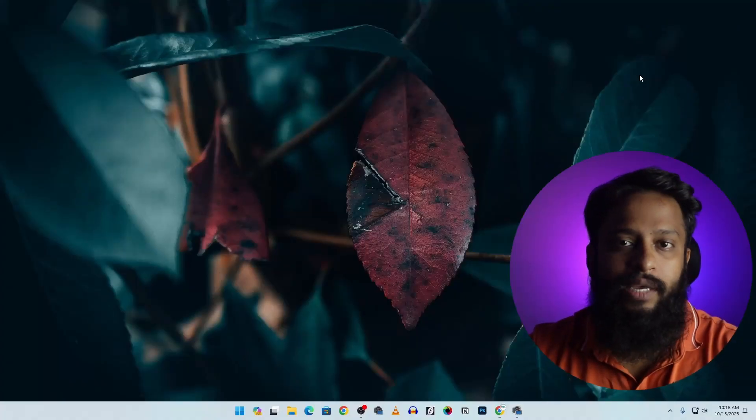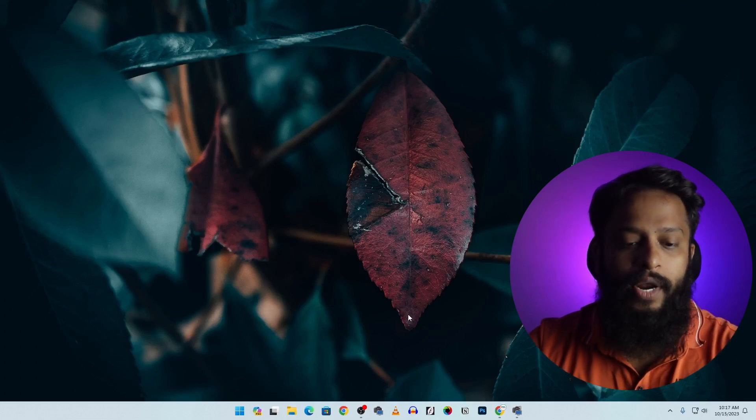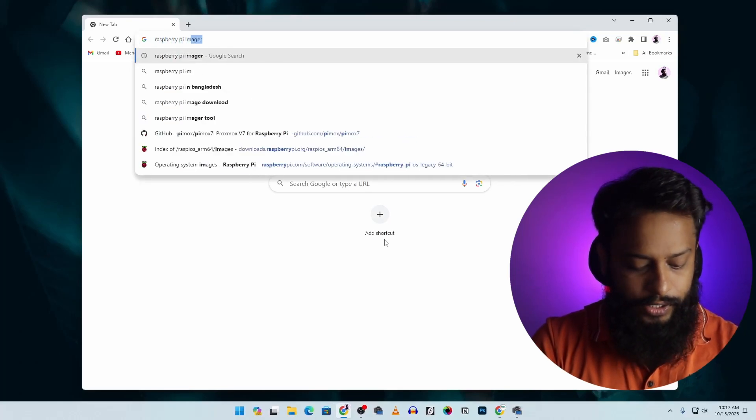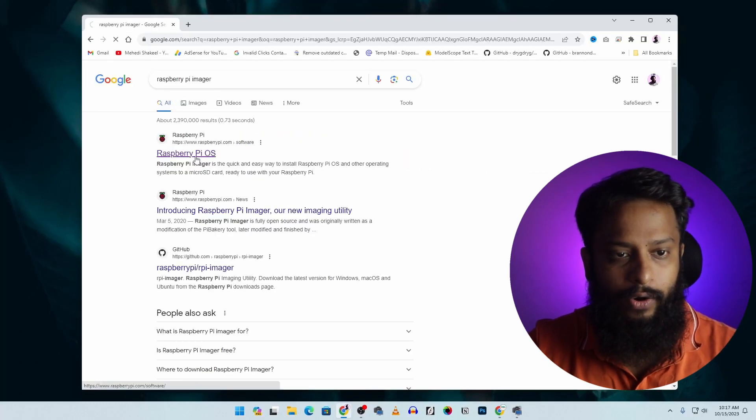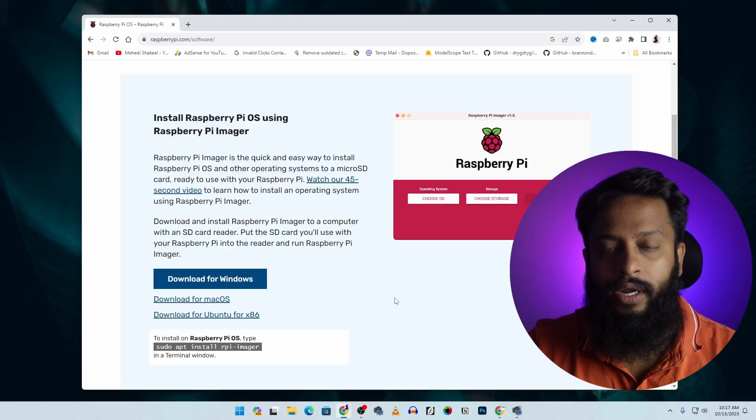Now you can see my computer screen. First you have to download and install the Raspberry Pi Imager on your computer so that we can flash the Raspberry Pi operating system onto an SD card. Open your browser, search on Google for 'Raspberry Pi Imager', then go to raspberrypi.com/software, scroll down, and download and install the Raspberry Pi Imager software.